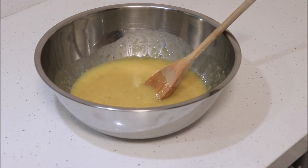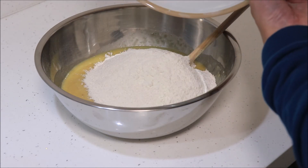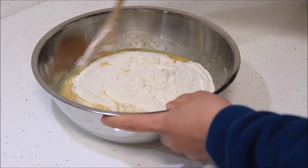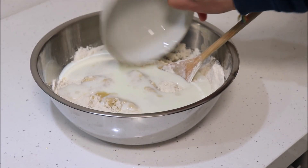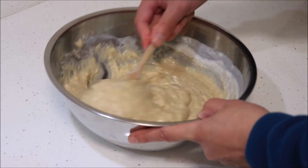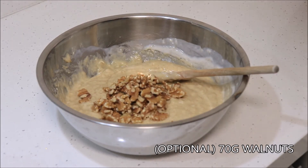Add the flour mixture into the bowl with the wet ingredients and stir briefly. In baking you're supposed to add the dry ingredients into the wet ingredients and not the other way round. If anybody knows why, then leave me a comment. Stir in one cup of buttermilk, then stir in 70 grams of chopped walnuts, which is optional.